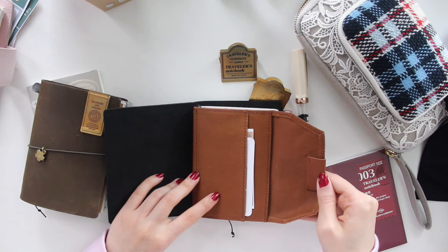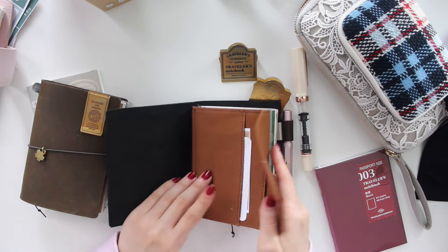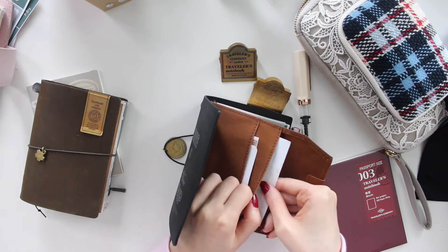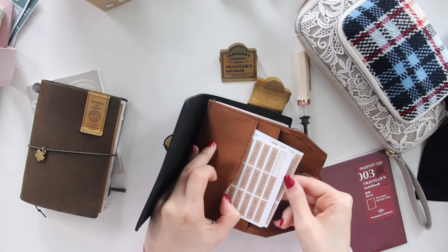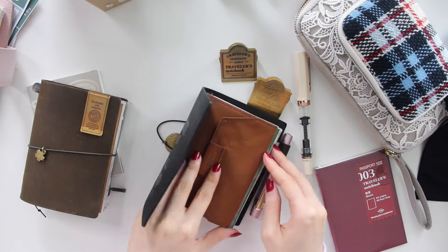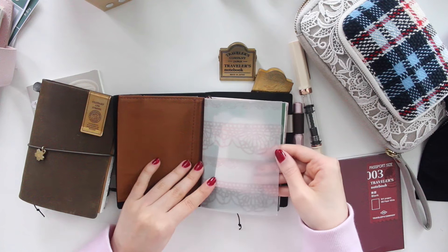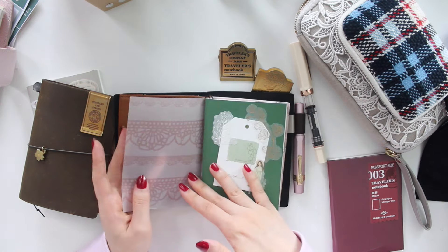On the inside here I have one of the cotton zippered pouches - this is the brown one. I have all of them and I find it so handy because I put my stickers here: my large monthly strips and my date stickers, which I use every single day. And then I have a piece of vellum from my shop just to add a little bit of decoration and also protect the insert.